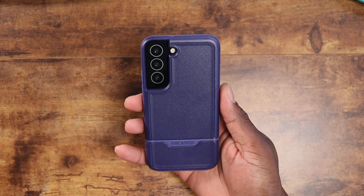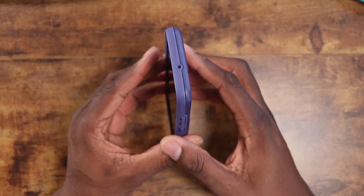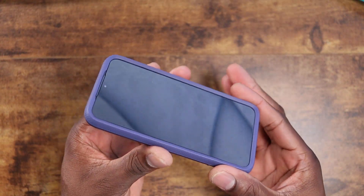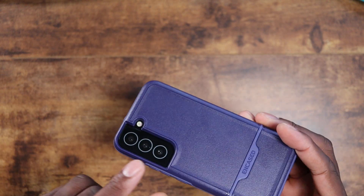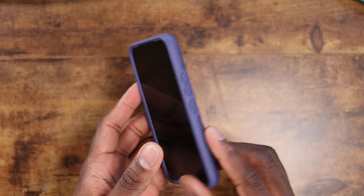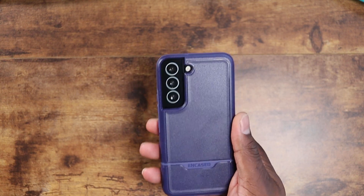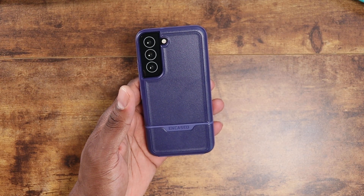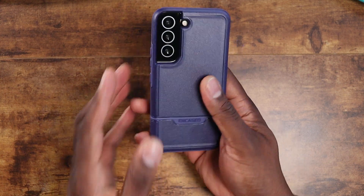This absolutely looks stunning, as I thought it would. Check out the S22 Ultra video as well — I've done that one too. Here is the lip protection you get with these cases — really nice, camera deeply recessed, kind of flattened off a little on that side based on the camera module. You've got volume and power buttons, and you can see all your ports. Cases like this work with wireless charging. With plastic cases that don't have anything blocking them — with the exception of wallet cases — they should all work with wireless charging.